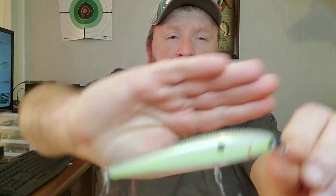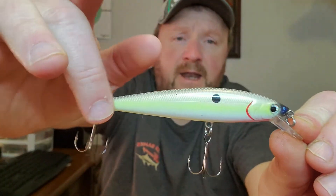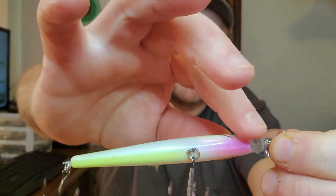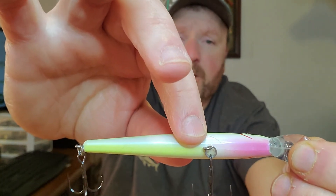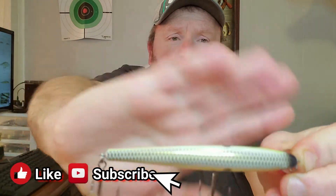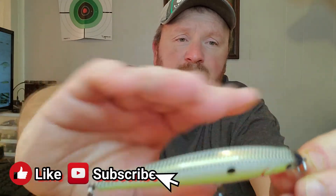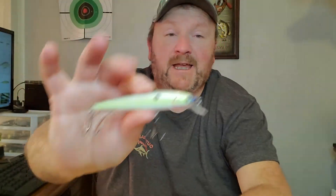Next up is the Mad Dog Shad. It's got a chartreuse line going all the way down the side of it, and also it's got a little pink up next to the bill. The chartreuse line runs from the front hooks all the way down to the back. And right up here it's got some metal flake gold looking scales running down the back of it. That is the Mad Dog Shad by the KVD Jerkbaits.